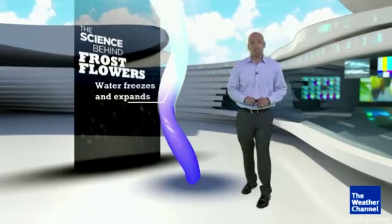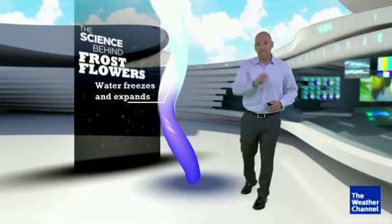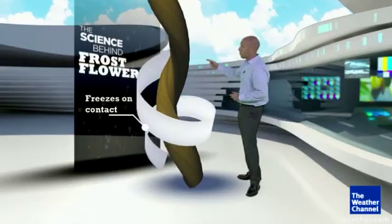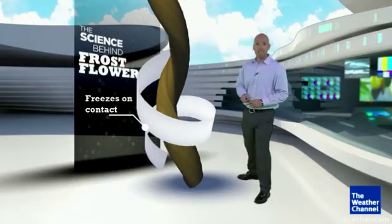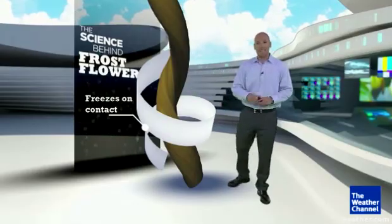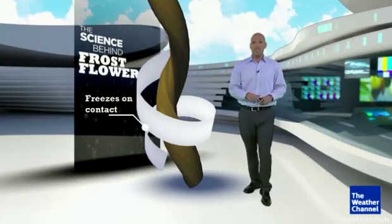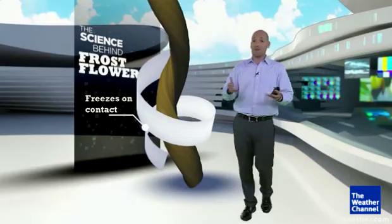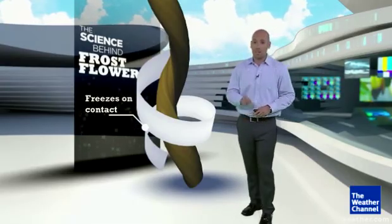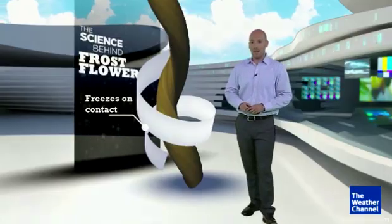This actually breaks the stem open as if someone took a razor and sliced a pattern right down the side. So when more water comes up from the soil, it gets forced out and freezes as it makes contact with the air, and can wrap around into those very intricate patterns. You only get a chance to see this once, because after this the plant is basically dead and that soil moisture doesn't come up anymore. So on those cold mornings, take a look in the shaded areas.